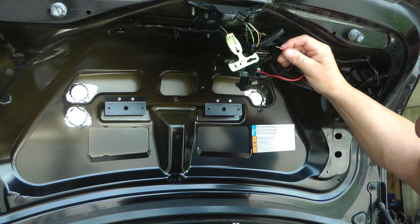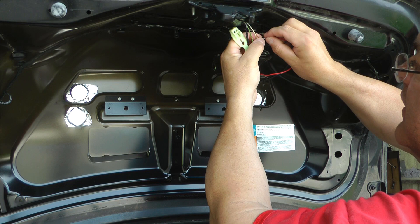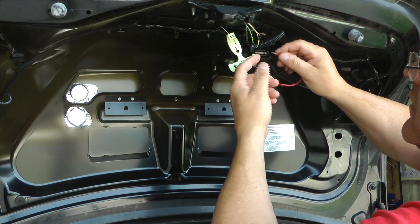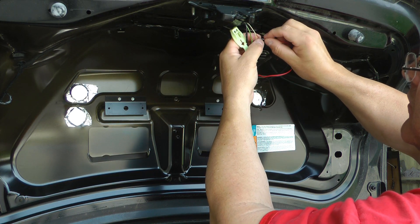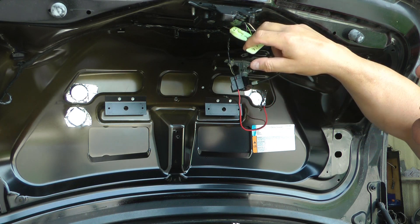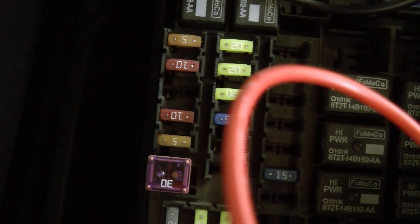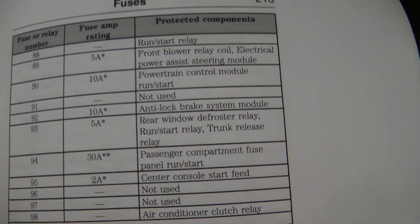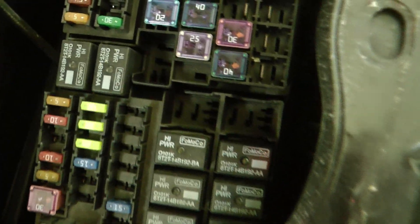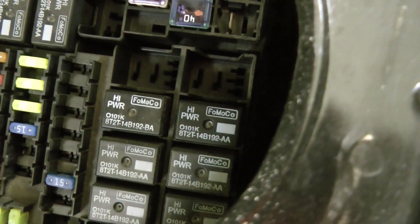I've even tried taking this hot and actually touching it to these grounds — nothing happens. Interestingly, just like when I ground it in here, it just goes to zero volts but nothing happens, nothing triggers. I also checked that five amp fuse and it is good. According to the owner's manual, it's the trunk release relay fuse.